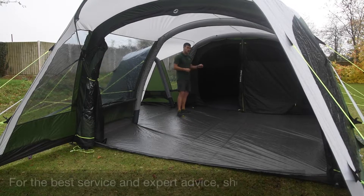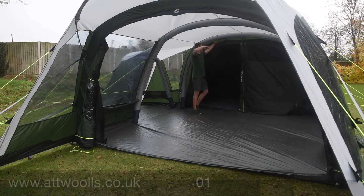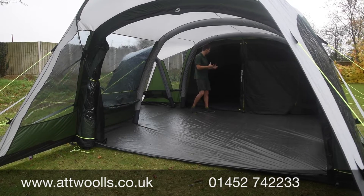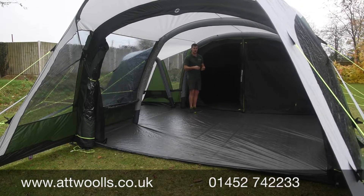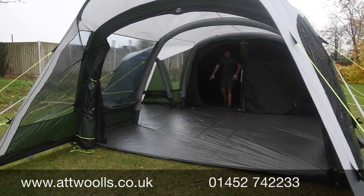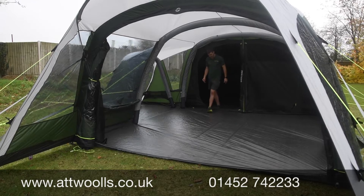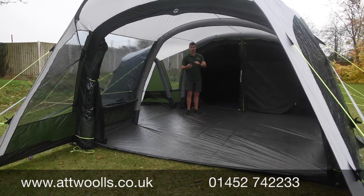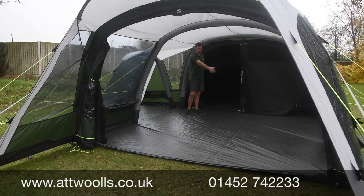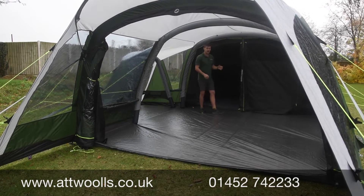The sleeping pods have had a slight change for 2021 — the same face fabric but now with a slightly darker panel above, so the side material transitions to green on the roof. This makes the interior noticeably darker, hopefully meaning kids won't wake up as early when the sun rises. There's a zip divider between two sections — effectively a three-and-three split, though it's a sizable three. It could work brilliantly as the ultimate four-person family tent, with adults on one side and kids on the other.